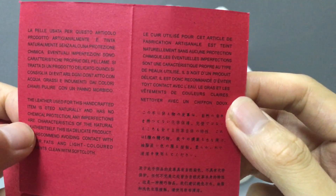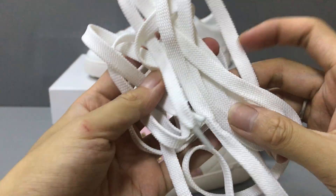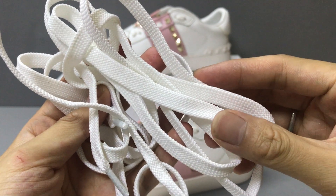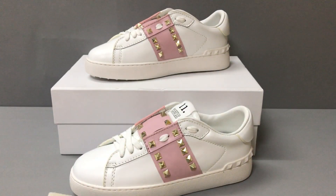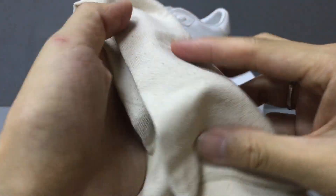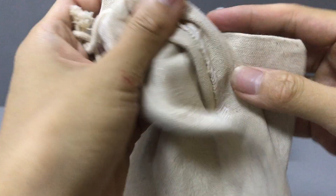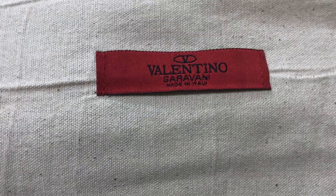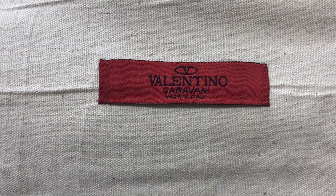And they come with a pair of laces. Now you can see the laces. The card is white and the material is cotton. And it also has a dust bag. Now you can see the dust bag. The color is black and white and the material is cotton. And in this part, you have a Valentino label on the dust bag.